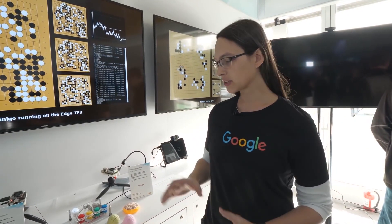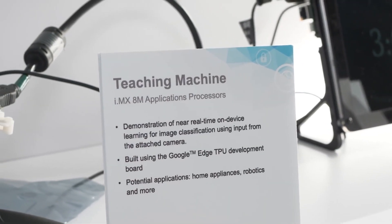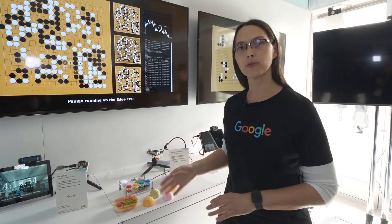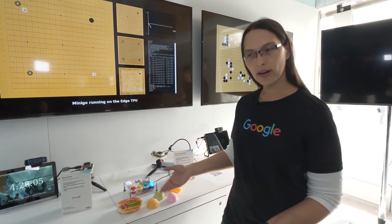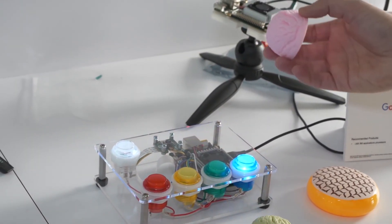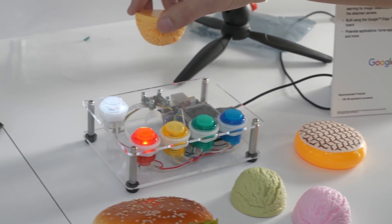My name is June Tate-Gans. I'm one of the software engineers working on AIY projects. One of our demos here at CES is a teachable machine where we use local inference to train a model directly on the device with no network connectivity. It has a camera pointing up at the sky. The first thing I have to do is train it on the background so it can differentiate between the objects I'm about to show it. I press one of these buttons to tell it what it's looking at — so now it knows what the background is. I can now train it on an object. In this case, I'm going to use this ice cream. I hold the ice cream over, press the button, and now it can differentiate between background and ice cream.